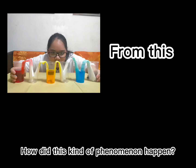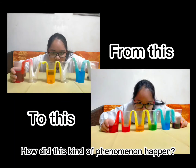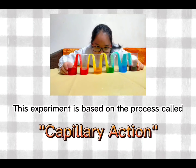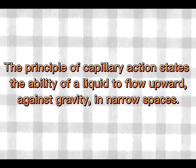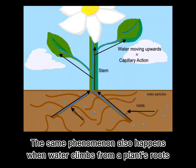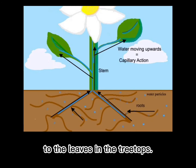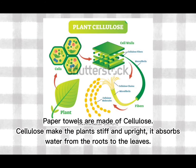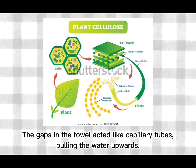How did this kind of phenomenon happen? This experiment is based on the process called capillary action. The principle of capillary action states the ability of a liquid to flow upward against gravity in narrow spaces. The same phenomenon also happens when water climbs from a plant's roots to the leaves in the treetops. Paper towels are made of cellulose. Cellulose makes the plant stiff and upright. It absorbs water from the roots to the leaves. The gaps in the towel acted like capillary tubes pulling the water upwards.